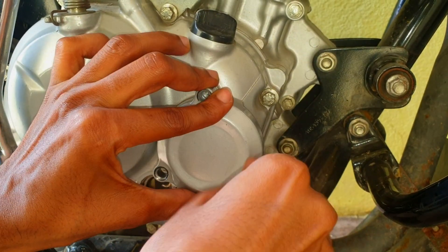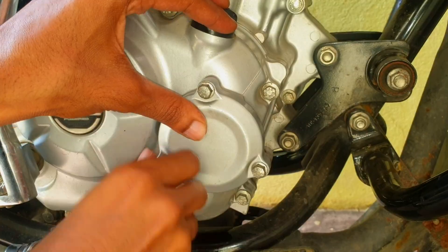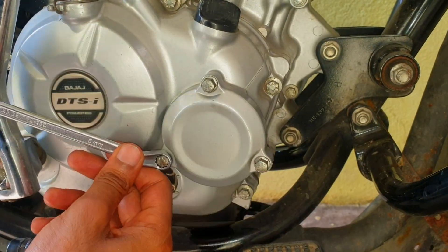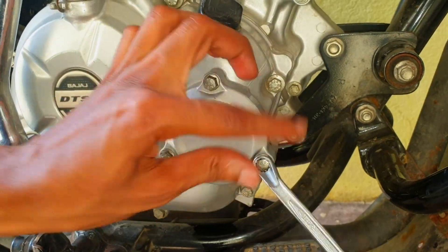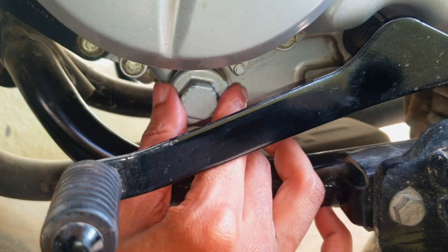The bike you are watching is a Discover 125 BS4 model, purchased in April 2017. Finally, close the engine oil drain cap.